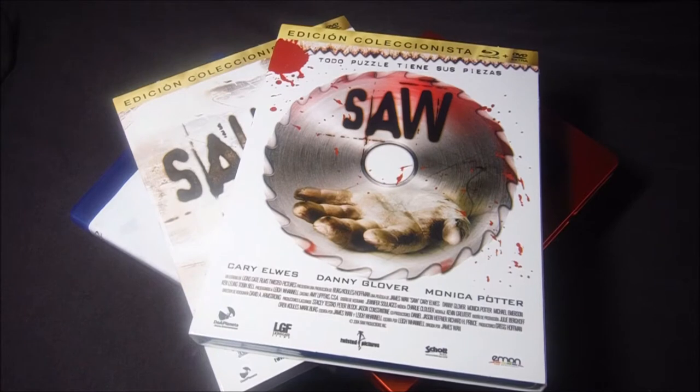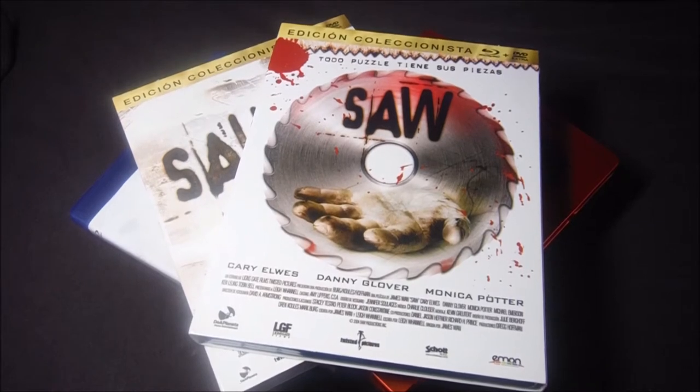Muy buenas a todos y bienvenidos a otro vídeo. Hoy tenemos una petición de Álvaro Godoy, a quien dedico este vídeo. Tiene un canal de YouTube llamado God Blu-ray, que os invito a que visitéis y dejaré su enlace en la descripción. Es quien me inició en el mundo del coleccionismo en Blu-ray, además de ser un buen amigo.